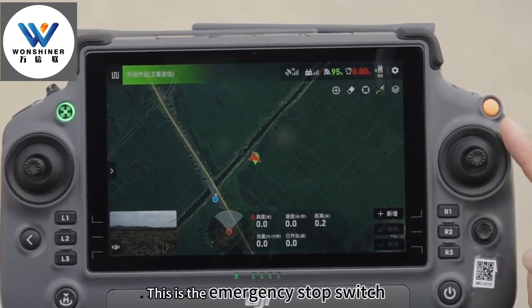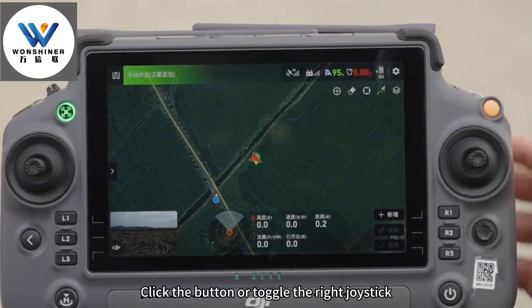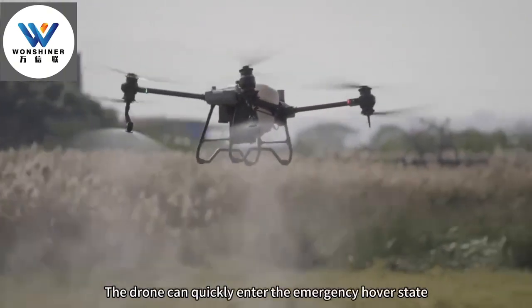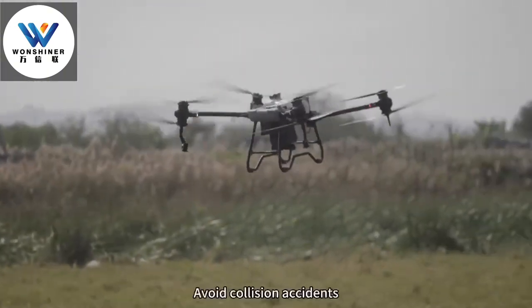This is the emergency stop switch. Click the button or toggle the right joystick. The light is green when the drone can quickly enter emergency hover. It stays red to avoid collision accidents.